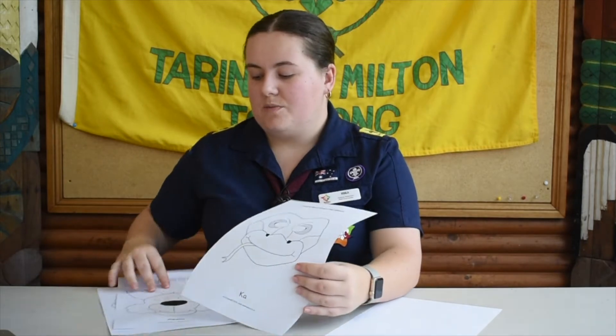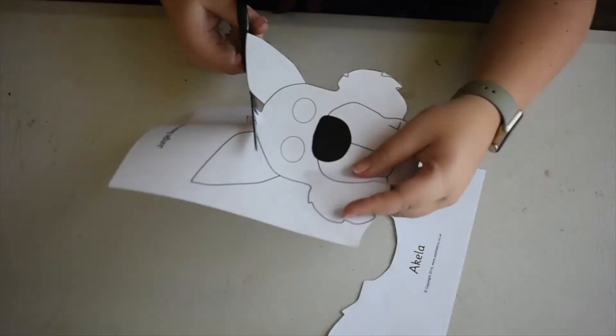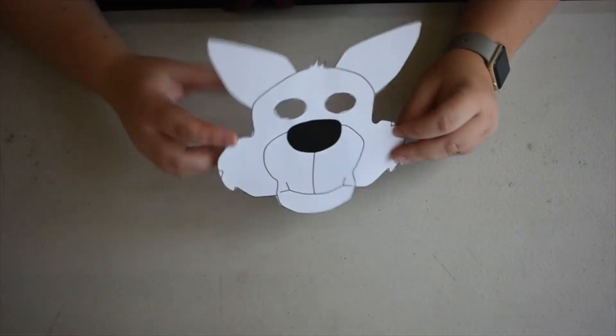You can draw your own mask on a piece of blank paper or you can use one of the printable versions linked in the description. There are heaps of different characters. Once you've got your mask cut out, it's time to decorate.